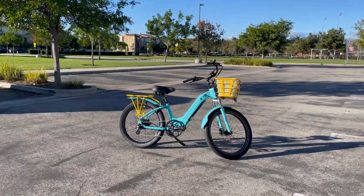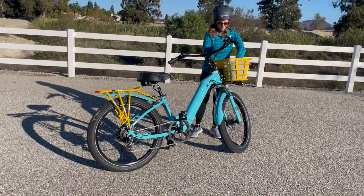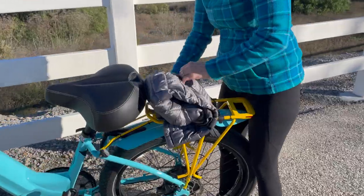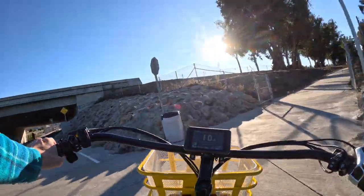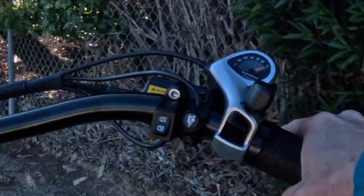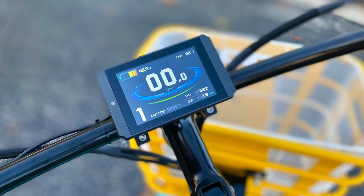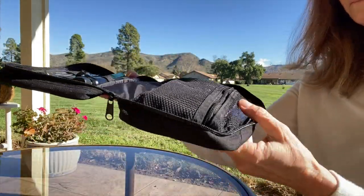I added both the front basket and rear rack for convenience and style. The large front basket not only looks good, but I was able to toss in my jacket, keys, and phone, as well as store my helmet. The rear rack is another essential accessory that lets me secure almost anything. Other equipment features I customized include: cruiser handlebars, jumbo seat, leather grips, seven-speed drivetrain, suspension seat post, remote anti-theft alarm, an upgraded tech package with lights and turn signals, advanced braking system and LCD display, and a repair kit.